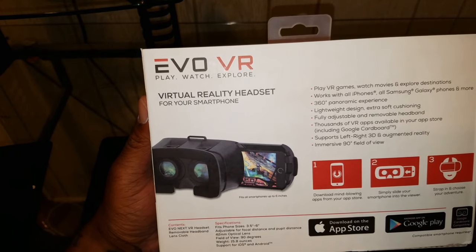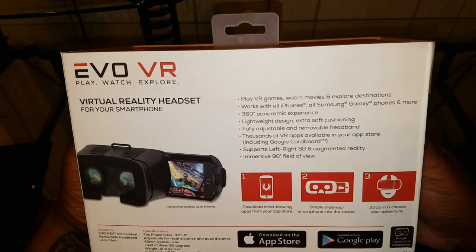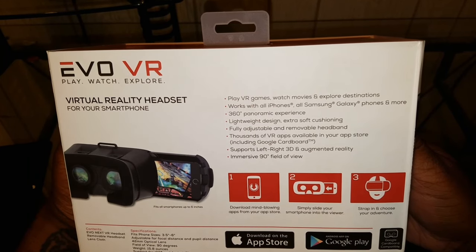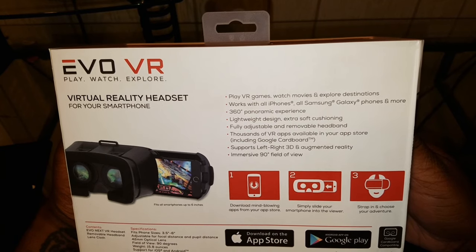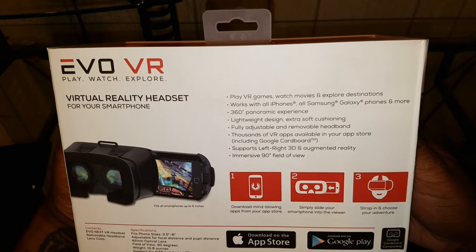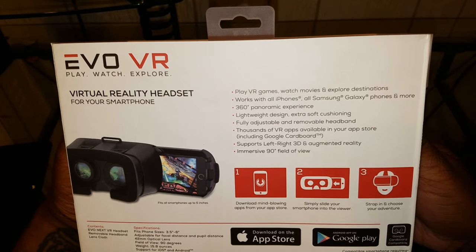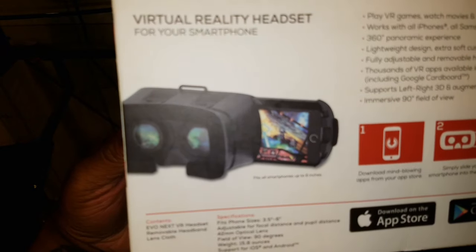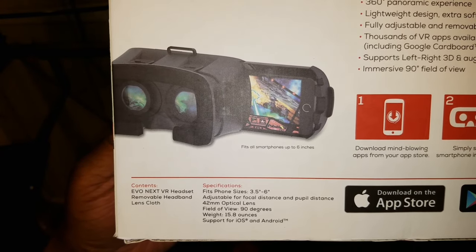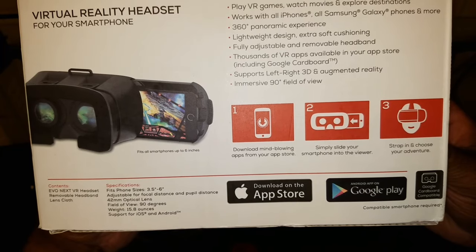On the back of the box: 'play VR games, watch movies and explore destinations, works with all iPhones and all Samsung Galaxy phones and more.' 360-degree panoramic experience, lightweight design, extra soft cushioning, fully adjustable and removable headband, thousands of VR apps available in your app store including Google Cardboard, supports left/right 3D and augmented reality, immersive 90-degree field of view. It fits all smartphones up to six inches. Download mind-blowing apps from your app store.